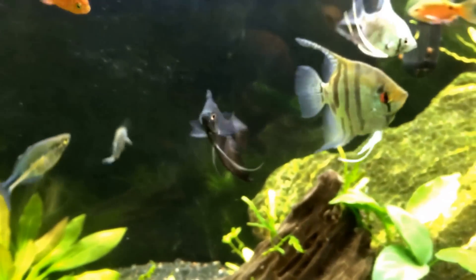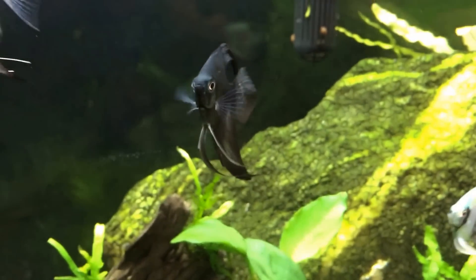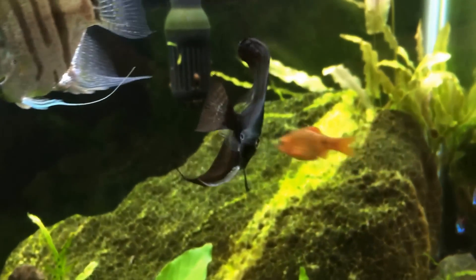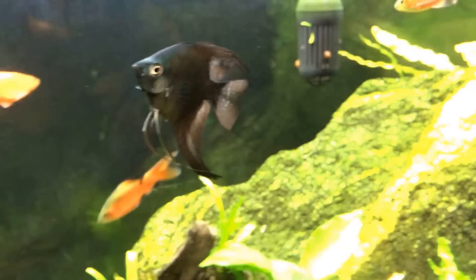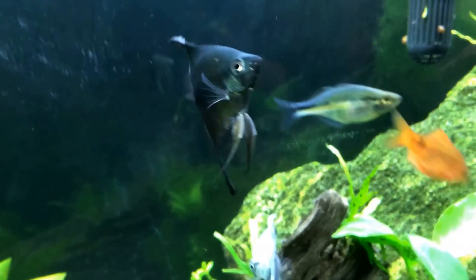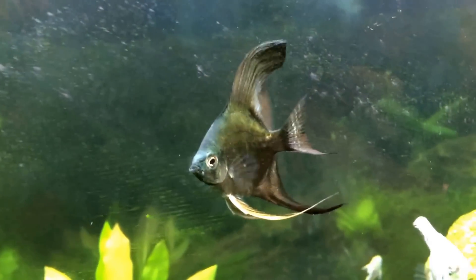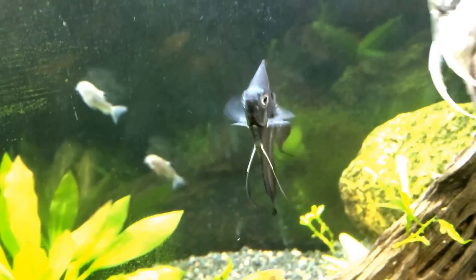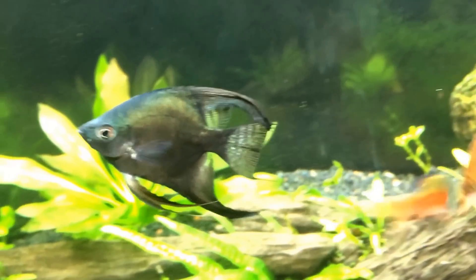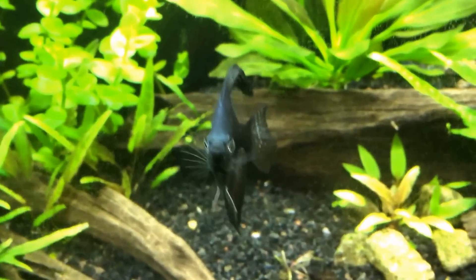I had a big fin rot problem with this tank and actually with my 40 breeder a long time ago. Basically the fins on my angelfish would be frayed and they wouldn't grow back, and they had white tips at the end where the fraying was — that is how I knew I had fin rot. If you have red tips where the fin rot is, that means it is a bacterial infection. If you have white tips, that means it is a fungal infection.